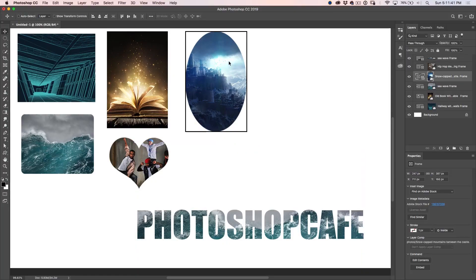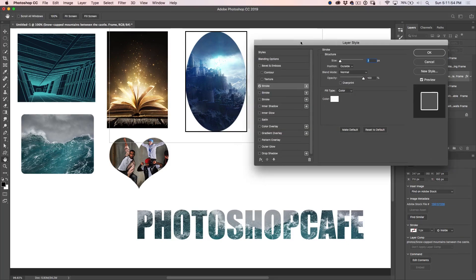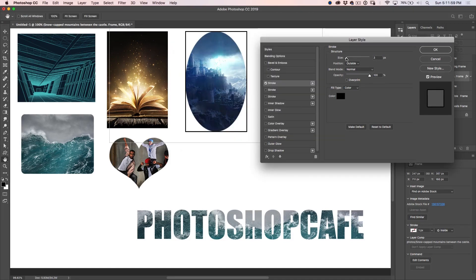You might have tried to apply layer styles to these frames and found they don't work. Let me demonstrate — I'll click on this one and put a double stroke around it. Choose the layer, go to effects and choose stroke. Let's choose an outside stroke, make it black and resize it. It's not working — what's happening is it's trying to put that on the outside of the image, not the frame. So we can't apply an outside layer style to this frame... or can we?